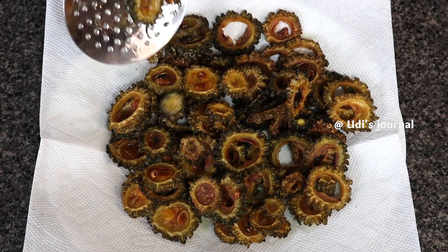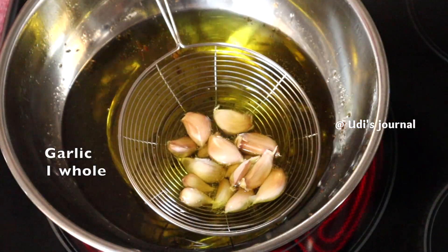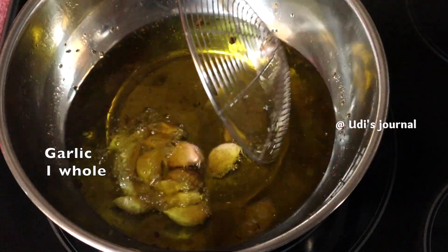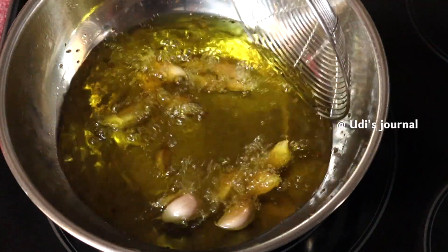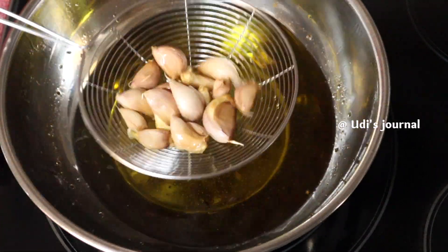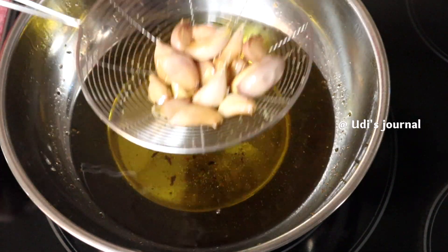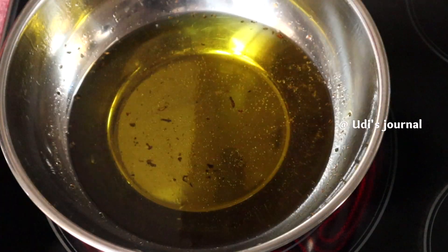Let's get a little bit of this texture. Now let's add a small size of garlic. Let's deep-fry the mixture and cut in pieces, then deep-fry and add the garlic.